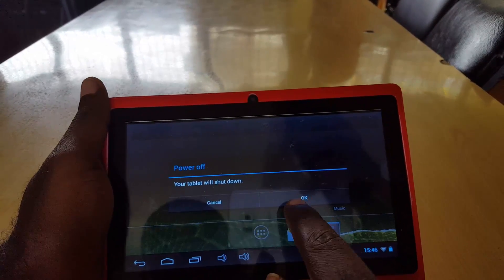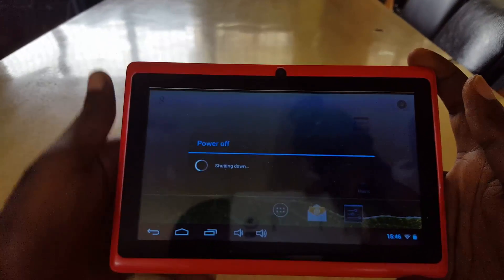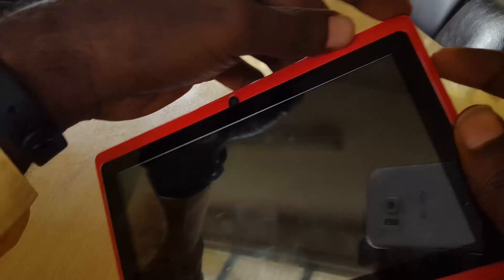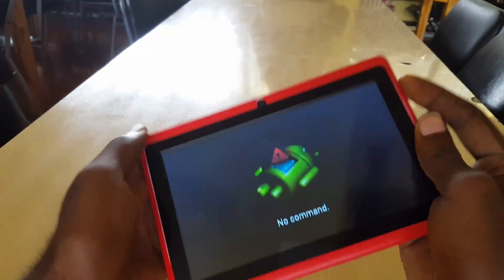First, I want to press power and power off. This is what I want to try first in case you're getting apps freezing up, crashing, or not responding. The first thing you're going to do is hold down power and volume up.